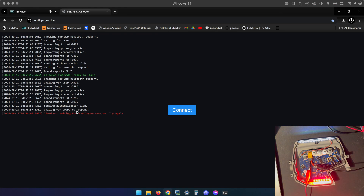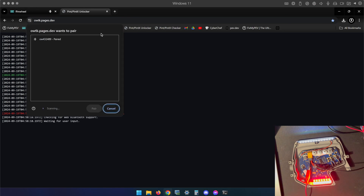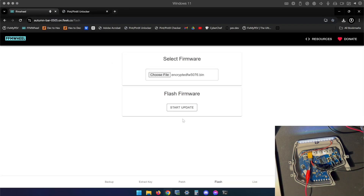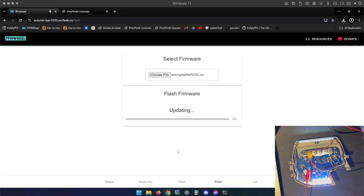I'm going to click Connect, and right when I get my red message I'm going to go ahead and assume it unlocked and start the process. Disclaimer: do not copy me unless you have already seen a green message. I click Connect, it pairs, I wait — there's my red message — I go back and click Retry immediately. Start Update, I Understand, Flash — and look at that, I am now flashing. I'll wait for this to go all the way to 100% and the controller will reset itself, after which I'll be on 5076.